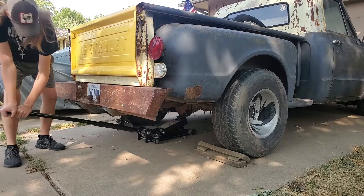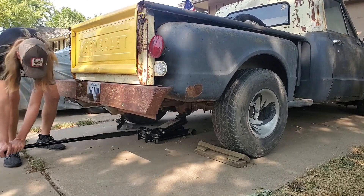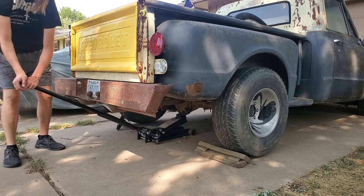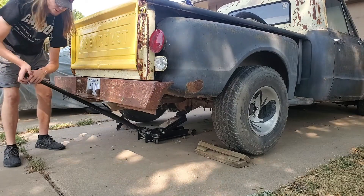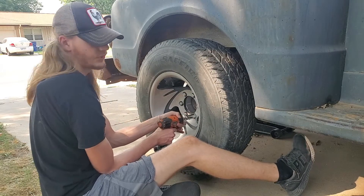The problem with these rims is they are a very small diameter but very wide — they are 15 inch by 10 and a half. That means the only two kinds of tires that fit on these rims are either mud grappler rock crawler tires or 15 inch Mickey Thompson drag slicks.